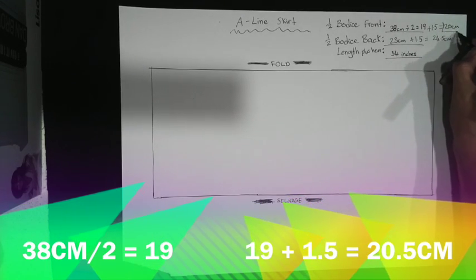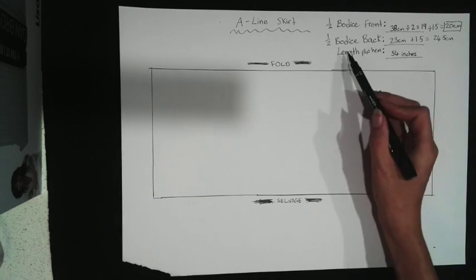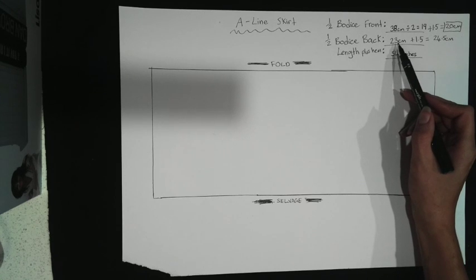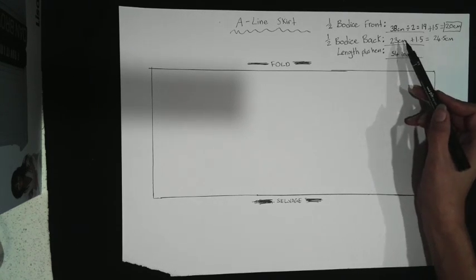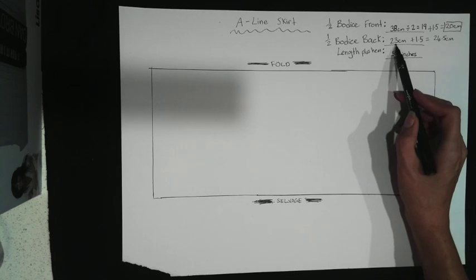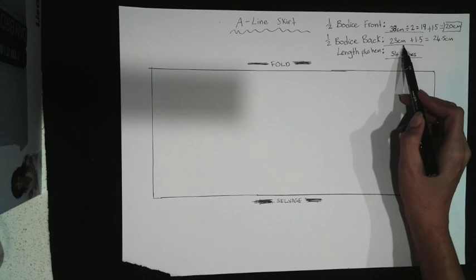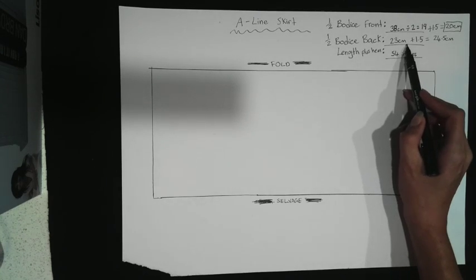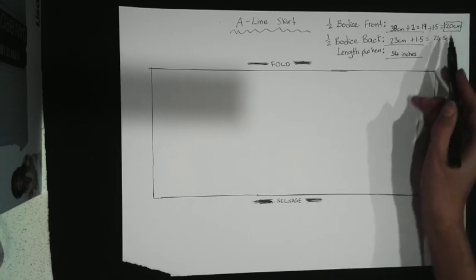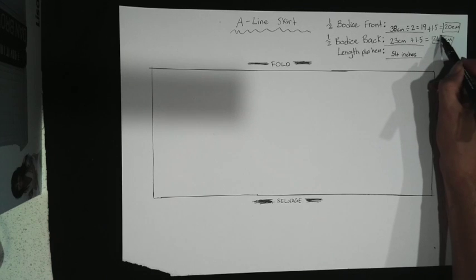For the bodice back, we only need to measure one side of it because we're not working from the middle of the fabric — it's only on one edge. So 23 centimetres — that's already in half because we haven't measured both sides — plus 1.5cm seam allowance. So that's our bodice back measurement.